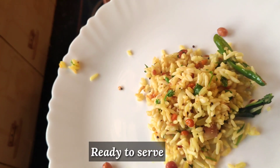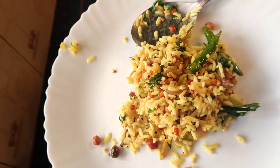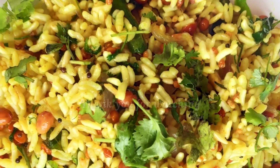Please like and share with your family and friends. Please like and subscribe to our channel. I am sharing this easy recipe for you. Bye bye. Take care. Thank you for watching.